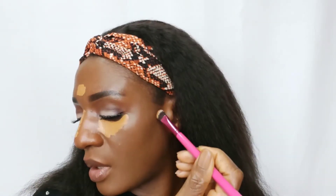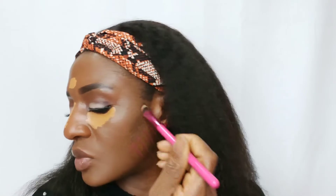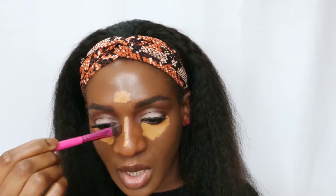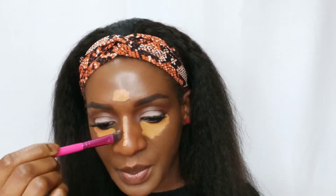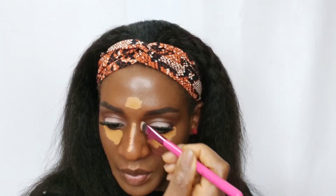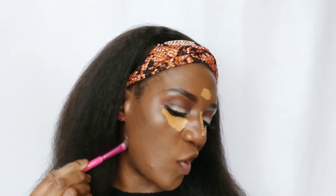You apply the contour here on the cheeks, then here too, and then on the bridge of the nose to make the nose look slimmer.